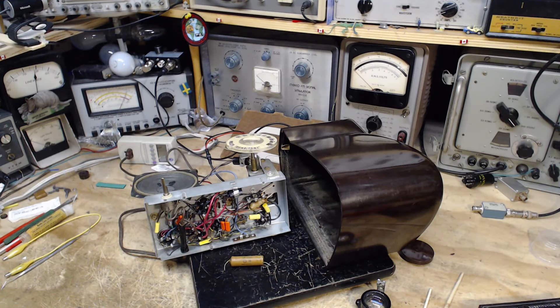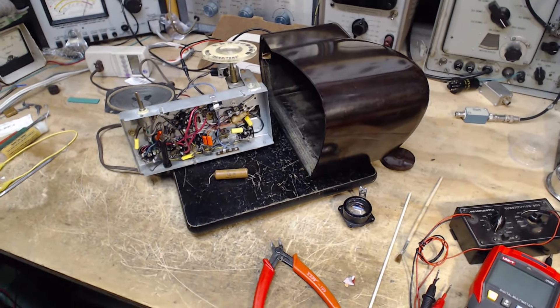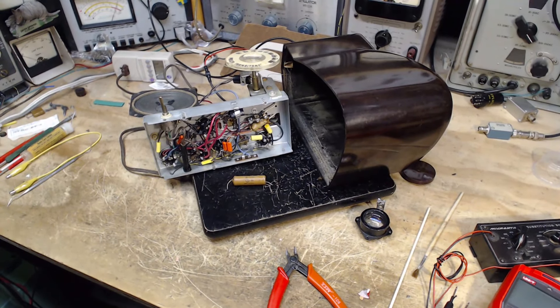Hi, good morning and thank you for coming and joining me, keeping me company in my shop while I work on this Philco radio. Today is March 28th, almost the end of March already. This radio is fixed up pretty much a hundred percent ready to go except for one thing.